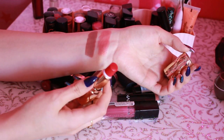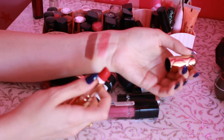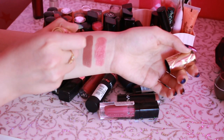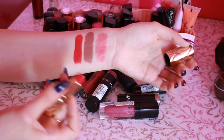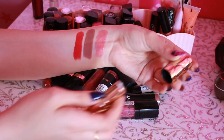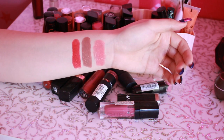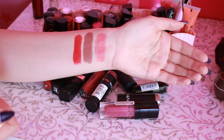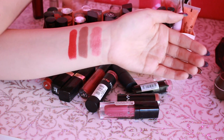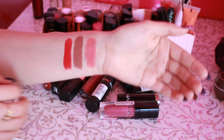Следующая помада это от Ideal Privat Label — это 13 оттенок. Очень качественная, классная помада вот такого вот дорогого красного цвета. Но, к сожалению, я редко использую подобные оттенки. В последнее время в мукбанках, если накраситься подобной помадой, это просто будет жесть — вся вилка, все будет в крови. Поэтому я как-то обхожу стороной эти оттенки.